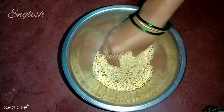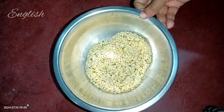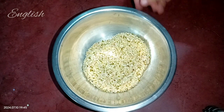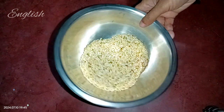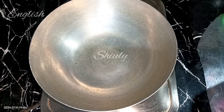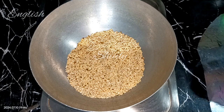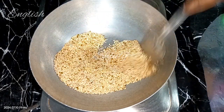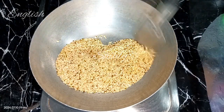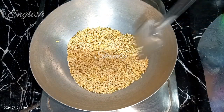I am taking half a cup of moong dal — moong dal means yellow lentils. We need to roast it first; don't wash the lentils at the beginning. At first we need to roast it, and after that we'll wash it. I'm taking a kadai and turning the heat on, adding the lentils, and on medium heat we need to roast the lentils for about four to five minutes, stirring continuously to roast evenly.